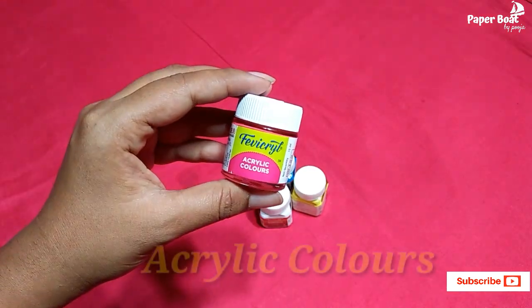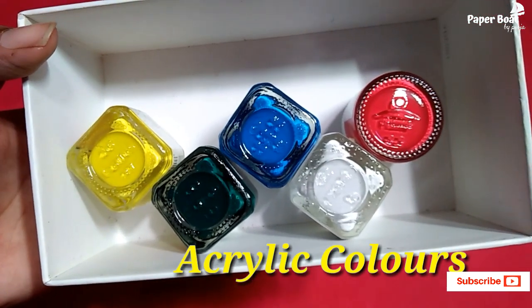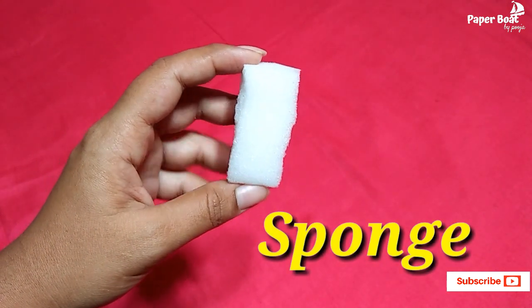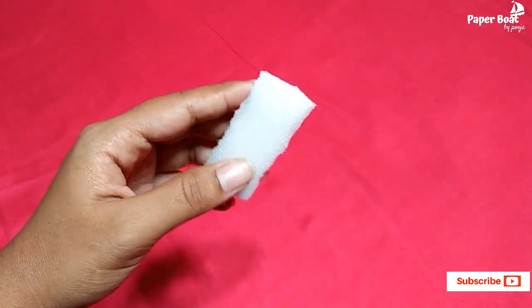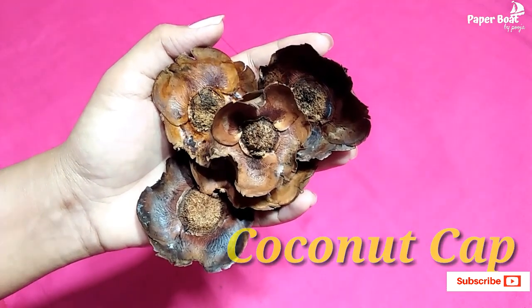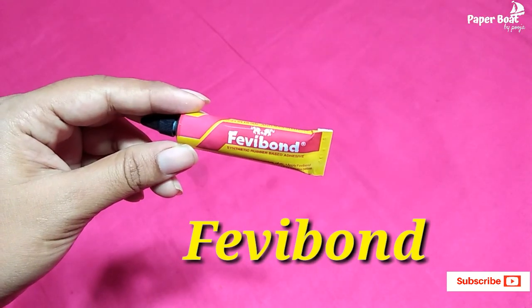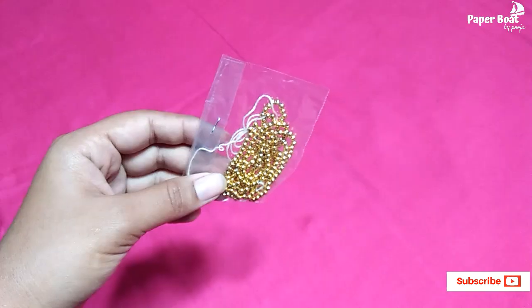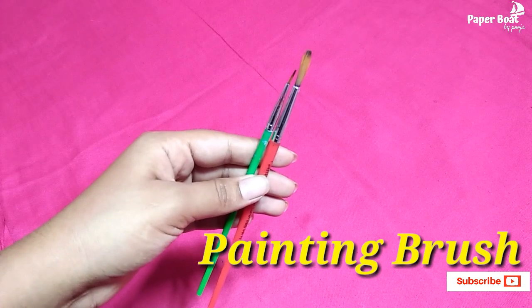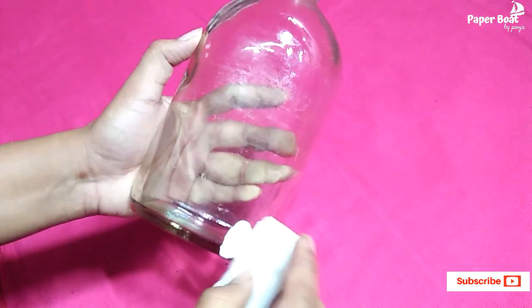I have put this in a glass bottle — a dead oil bottle. I have used acrylic paints here. I have used a sponge and chart paper, foam fabric, and a paint brush. Let's try it.